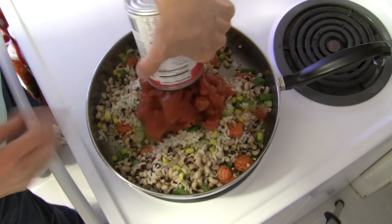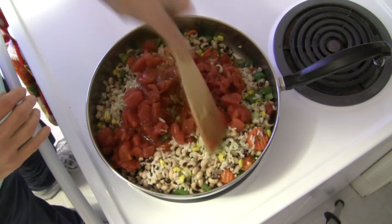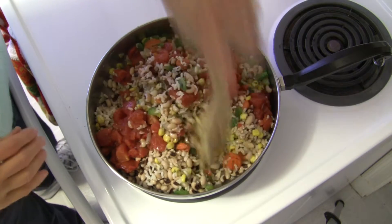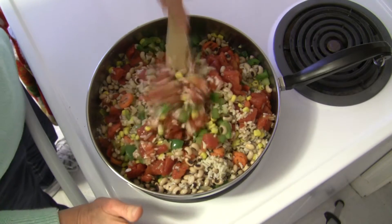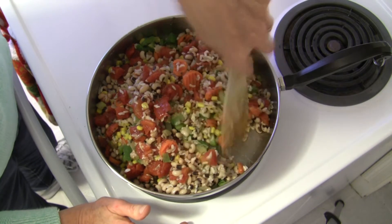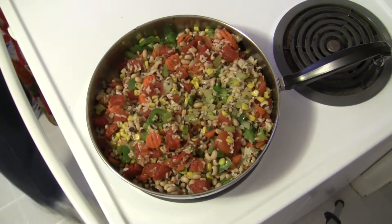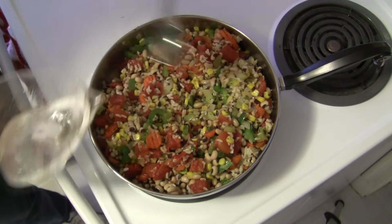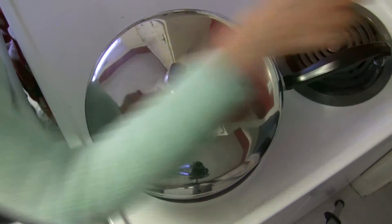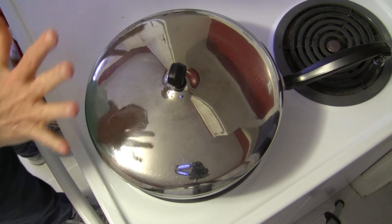Now I have one can of Italian diced tomatoes, not drained — we want that liquid in there, we need some liquid in this dish. All we want to do is stir this together, cover it up, and allow it to warm up. When everything is heated it is done. If you see that it's too dry add another tablespoon of water. I only added two tablespoons earlier so I'm going to go ahead and add that third tablespoon of water right now just so there's a little bit more moisture. I'm going to cover it up, turn the heat down a little, and just allow it to sit for just a minute or two until everything is warm and ready to be served.